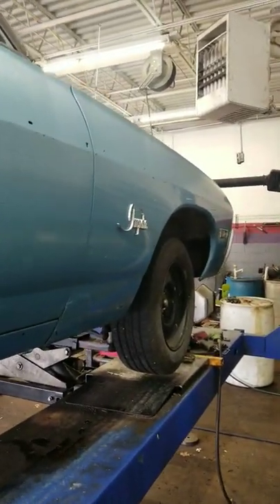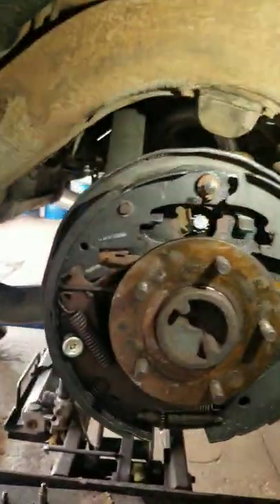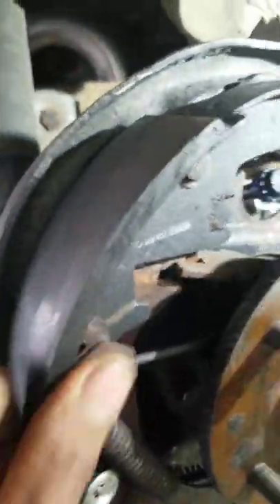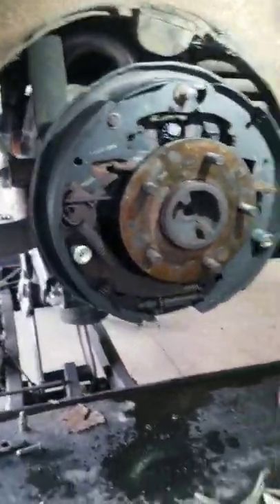What's going on guys? Today I got a chance to work on this 68 Impala. As you can see, this bracket here is loose, so I'm going to put some new bolts and nuts in there — the bracket came loose and cracked a couple of the bolts.